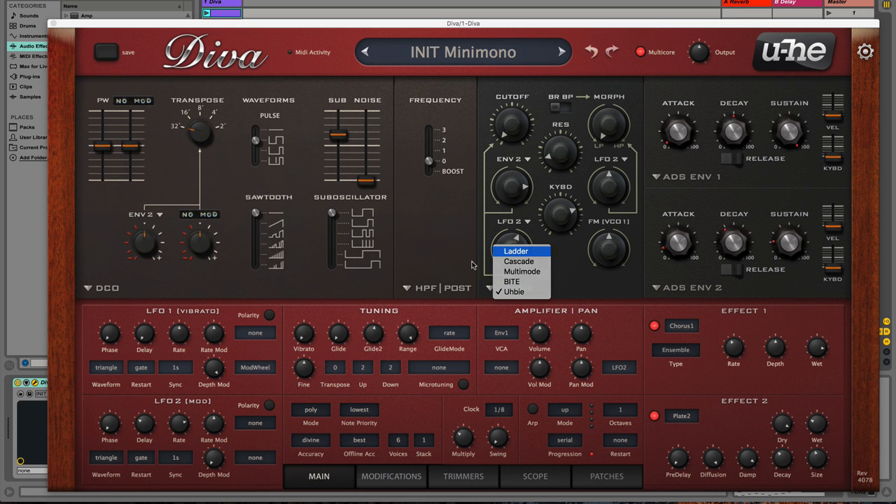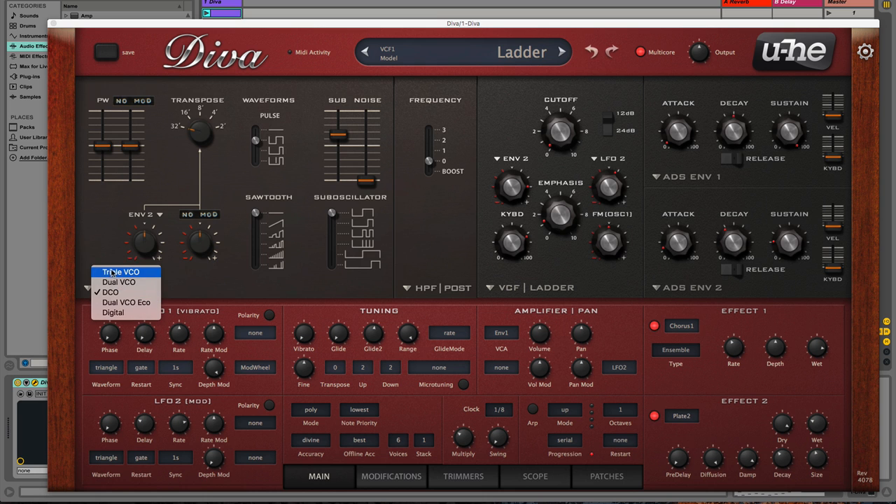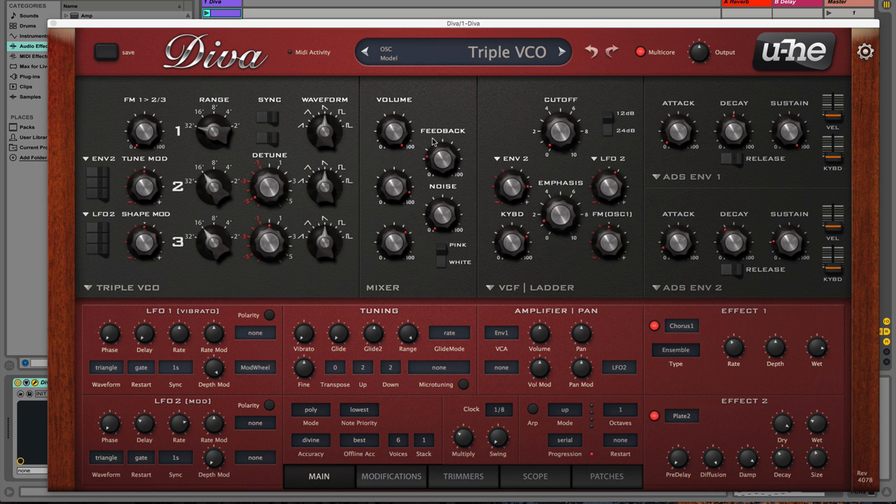I'm going to set everything back to what I call mini Moog mode, because all of the knobs now look like they were lifted straight off the Mini Moog — and not surprisingly, it sounds like a Mini Moog. Let's take a listen.